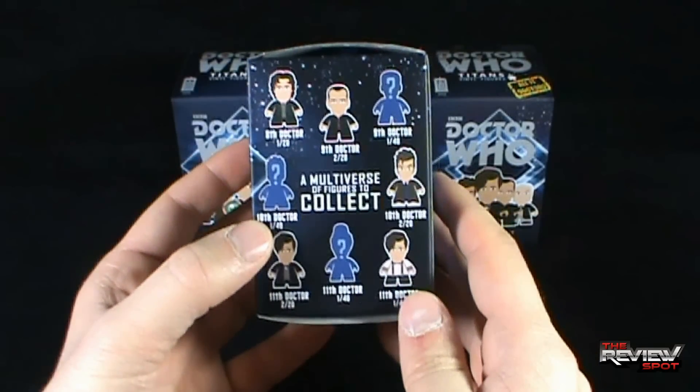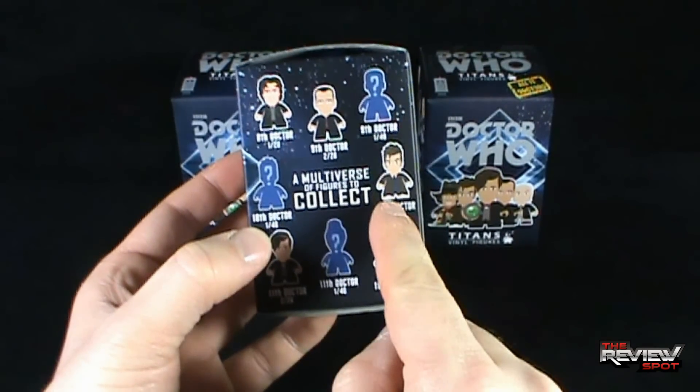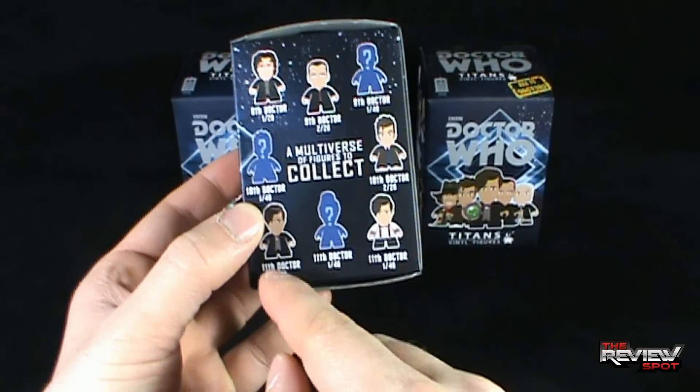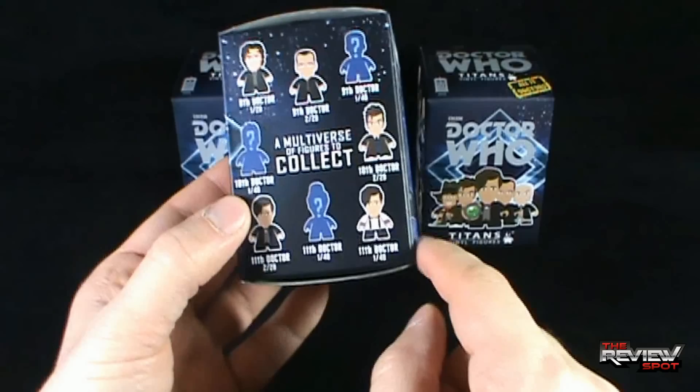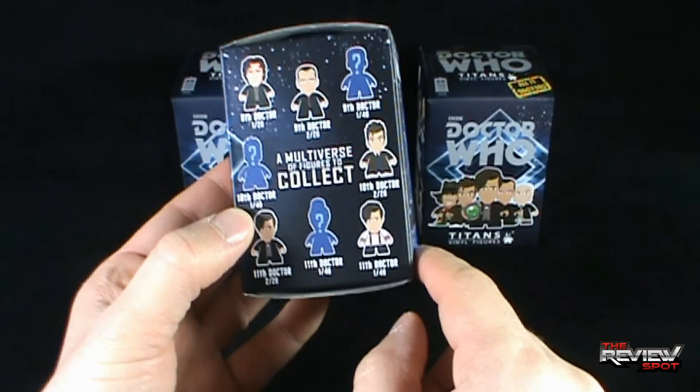On the other side: Eighth Doctor, Ninth Doctor, a Mystery Ninth Doctor, Tenth Doctor — both a Mystery and the regular one — Eleventh Doctor, and another Eleventh Doctor, and another Eleventh Doctor. There's three of them that are the Eleventh Doctor.